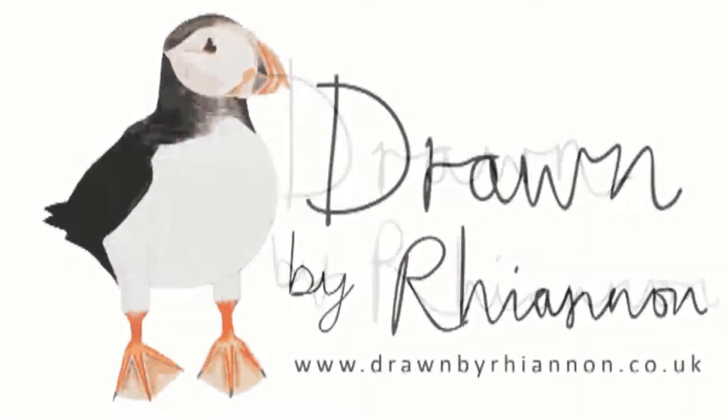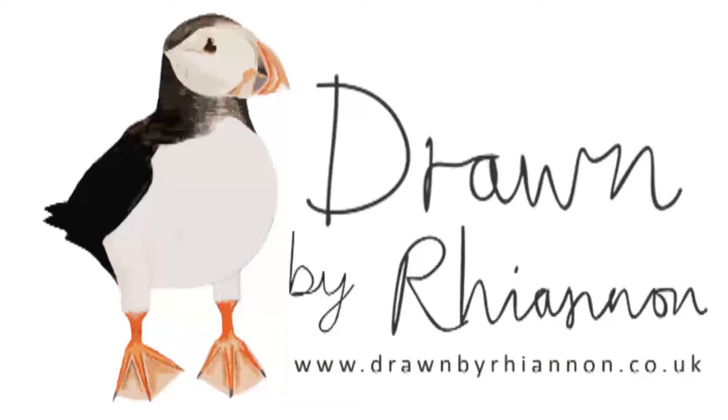Hey friends! I'm Rhiannon from Drone by Rhiannon, and today I wanted to talk to you about the lovely wash bags. This is part of a series I do called Product Spotlight, where I basically just talk through all my products, show you little close-ups of them, and tell you a little bit more information about them. I've done all the reusable products I currently make, so I thought I would move on to some items from the Claw Collection. The first one I'm going to start with is the wash bags.